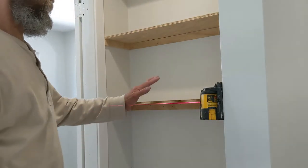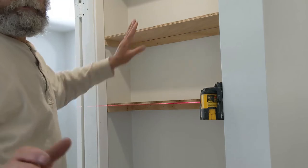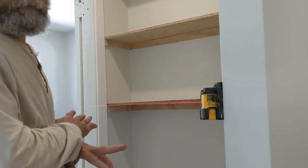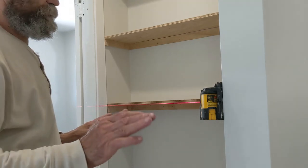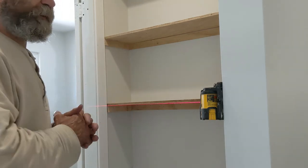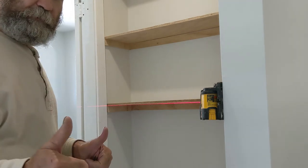Another thing that I do: once I have all the boards up, I bring them all down, sand everything up, and just spray paint them before I put them up again. This is the way to go.